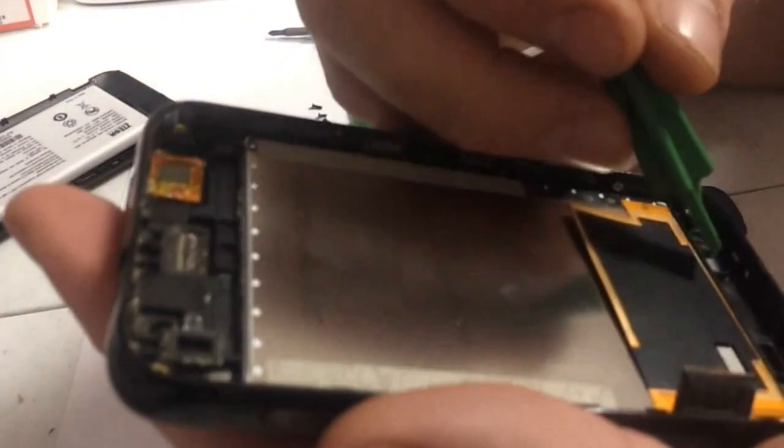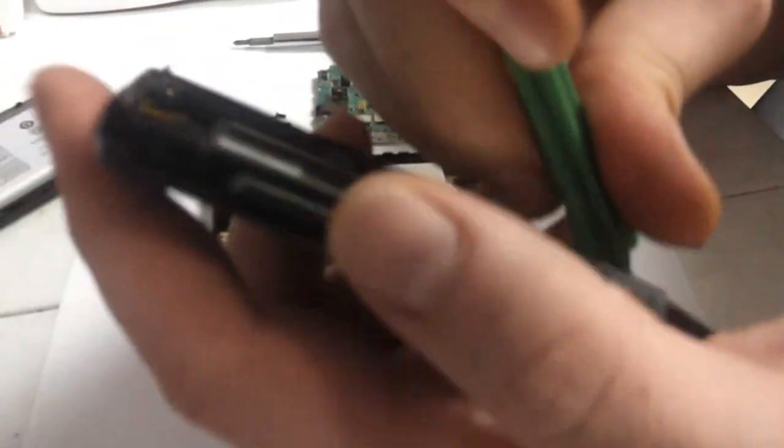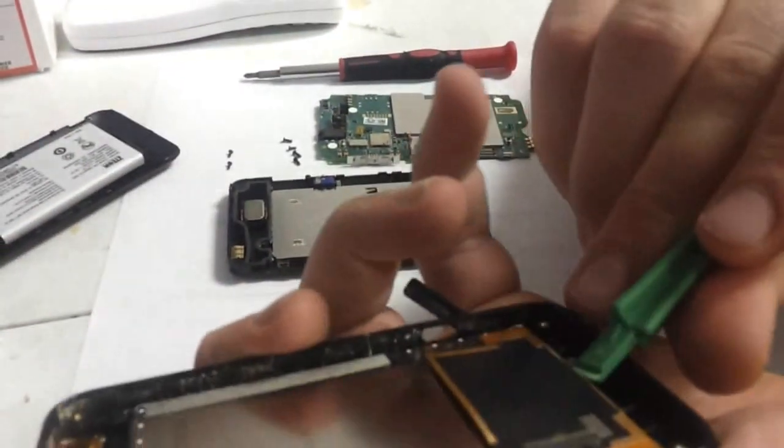Now as for the inner LCD, down here where the cable meets the bottom of the phone, you want to stick a pick in there.